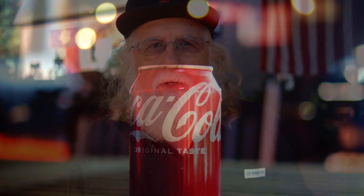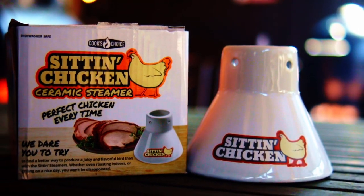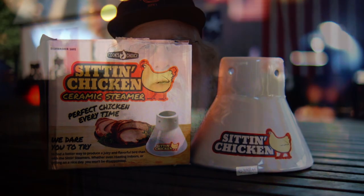Now I like the sitting chicken ceramic steamer slash roaster, and this serves as a replacement for both the stand and the beer can. They can be purchased on Amazon, it's relatively inexpensive, and they can be washed in the dishwasher. And if you don't want the sitting chicken, well there are a lot of other great options out there.